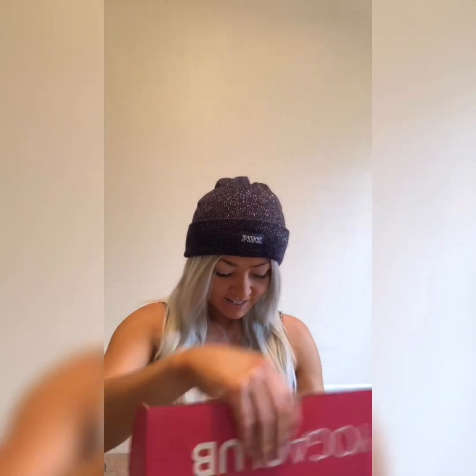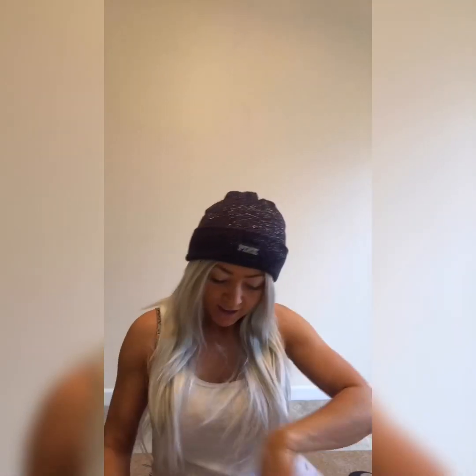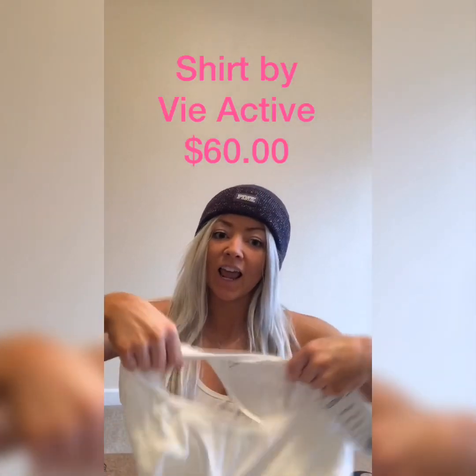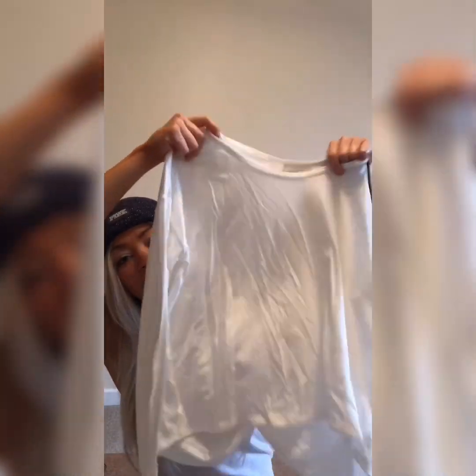Hey babes, welcome back to my channel! I'll be reviewing the yoga club box today. It comes like this, and here is a cute top — I've gotten this top before. It's by Via Active; their clothing is very nice, really soft, great for yoga and lifting.